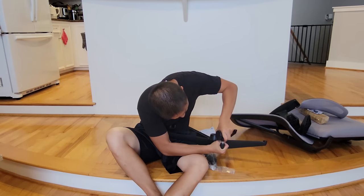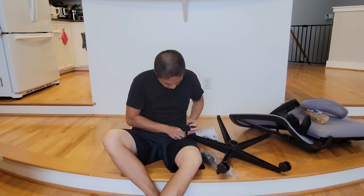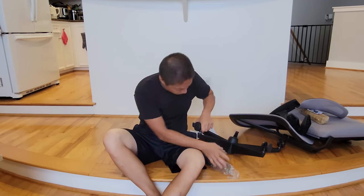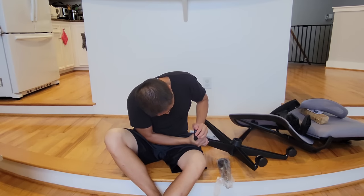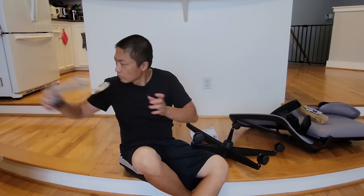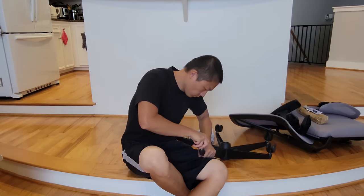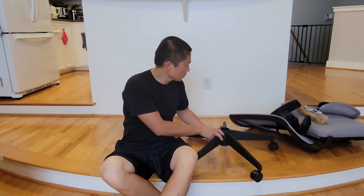The chair comes with all the necessary parts and tools for assembly. Just be mindful that they come with the exact number of screws needed, so make sure you don't misplace any of them because there are no spares.